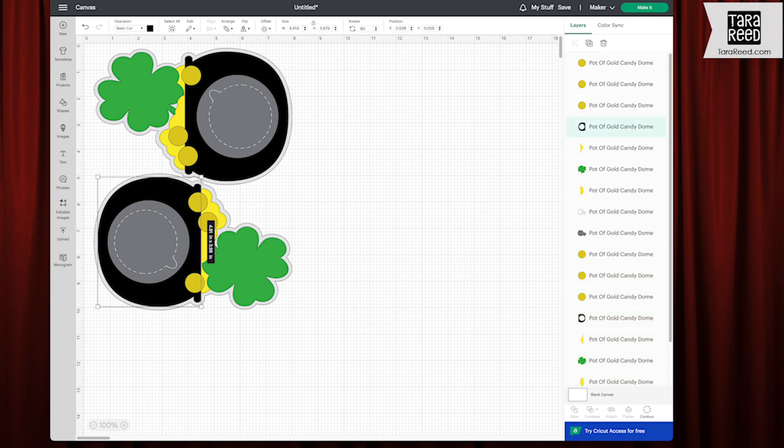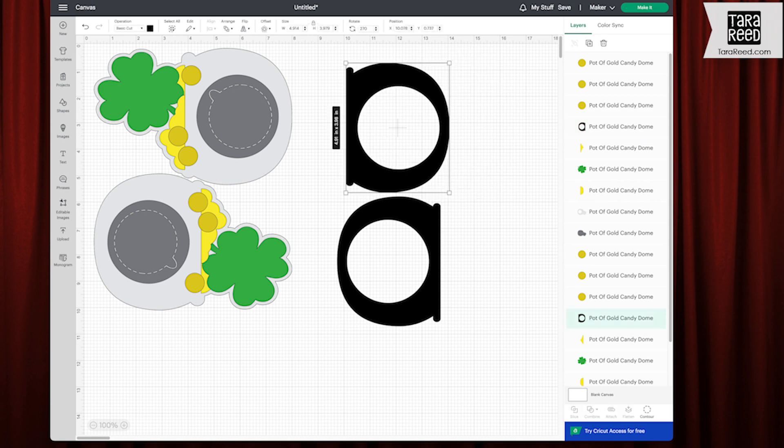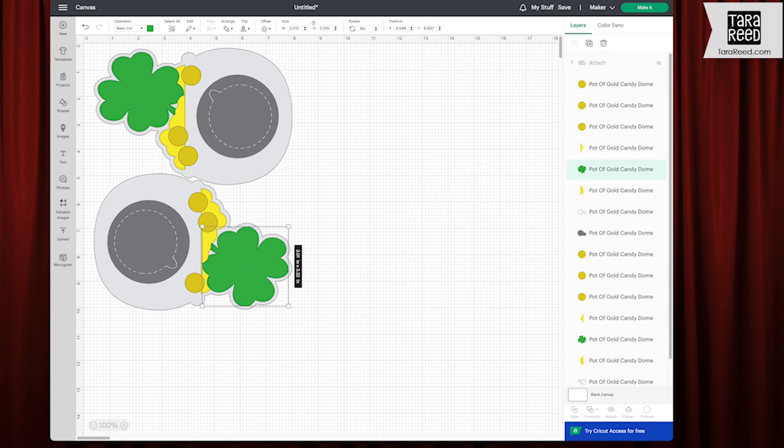First I'm going to grab the black and move them over here. You can do it this way if you have a long skinny piece of paper. You can turn them depending on what size paper, and I'm going to choose attach. Then I'm just going to hide it while I gather the others.